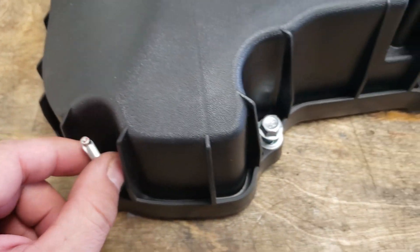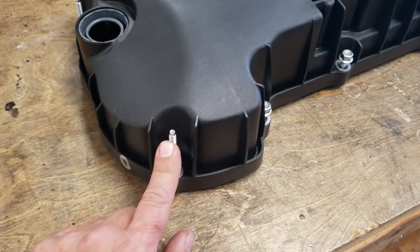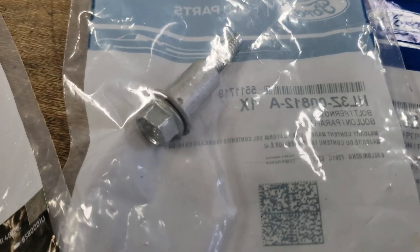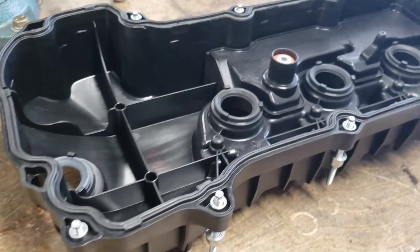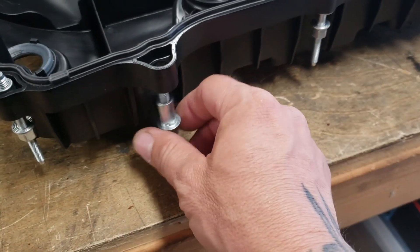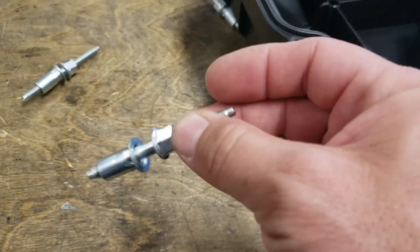I'm going to replace some of the valve cover — I'm getting rid of those extended studs. I marked which ones on the rear valve cover: this one, this one, and this one. In case you want to know the part number, I'll show you a before and after. Just see if I can do it — don't hit it too hard, you don't want to break the plastic. Keep these, we use them for something.